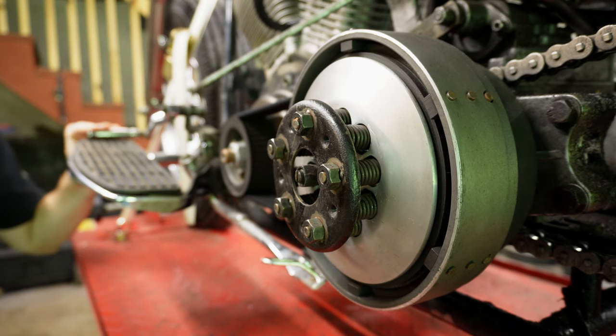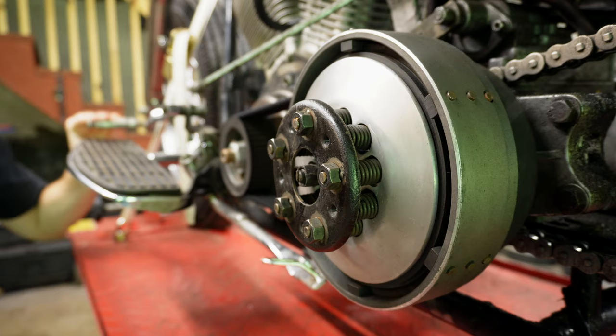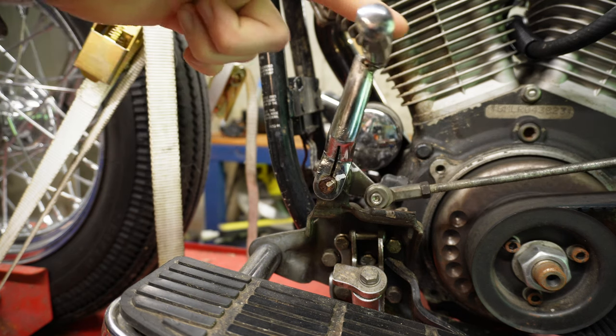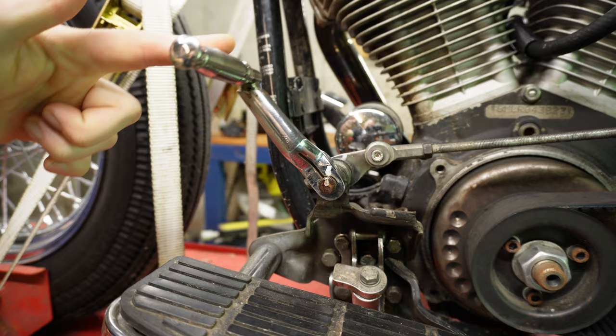Anybody who knows me knows that I am a huge fan of the foot clutch jockey shift setup. I think every chopper builder owes it to themselves to give it a try at least once and see how you like it. But in talking with riders about their experience with the foot clutch setup, I realized something: most people are setting up their foot clutch totally wrong.